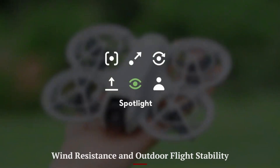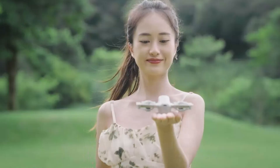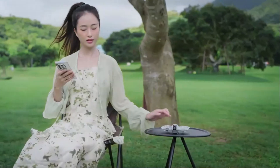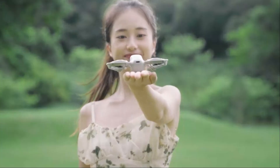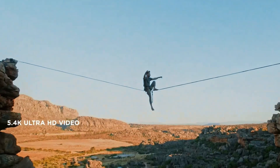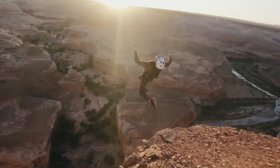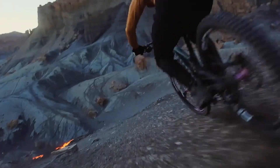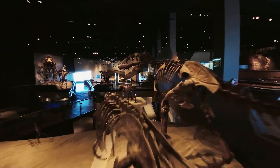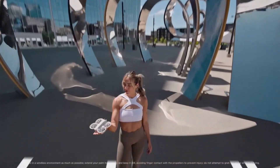Despite its lightweight frame, the DJI Flip performs admirably in light to moderate wind conditions thanks to its aerodynamic shape and smart flight tuning. While it's not built for aggressive wind resistance like the Mini 4 Pro, the drone stays stable in breezy parks, open beaches, or low-altitude trails. Its GPS lock ensures minimal drift, and the gimbal compensates for slight body tilts to keep footage smooth. Stronger gusts may cause the drone to gently auto-hover for safety, and flight logs show it favors control responsiveness over brute force stabilization — a smart move for beginner safety.